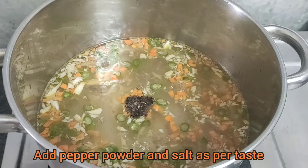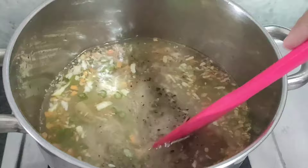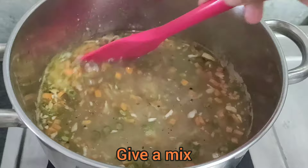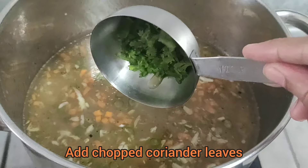Add pepper powder and salt as per your taste. Next, add the prepared corn flour mix and give it a stir. Finally, add chopped coriander leaves and mix well. Our ginger garlic soup is ready to serve.